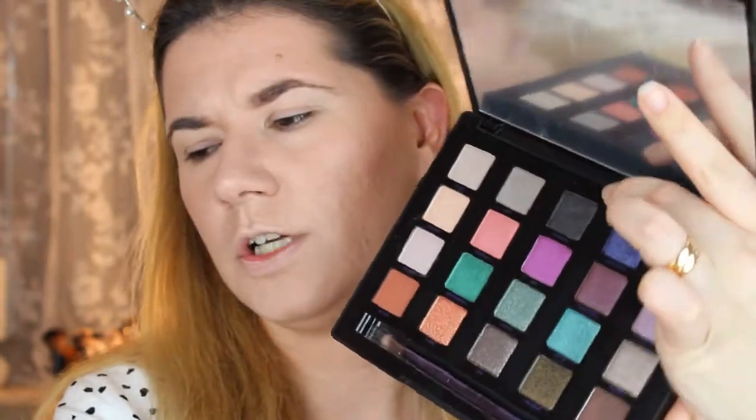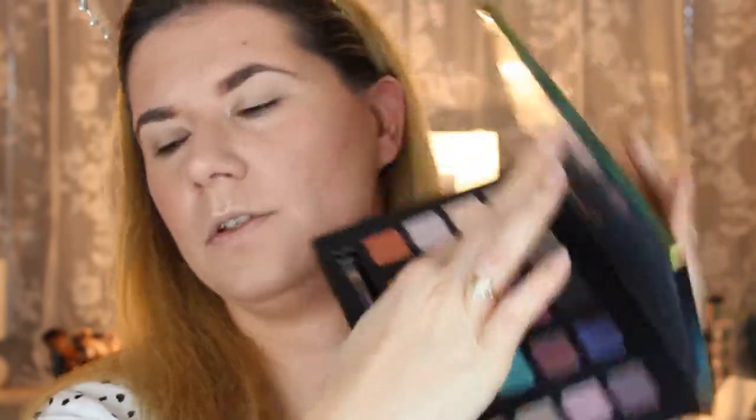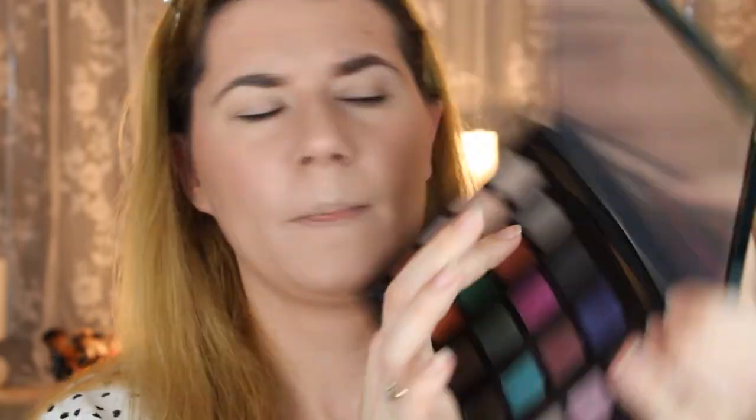I did try this palette before — maybe once or twice. I don't like all the colors. Especially Deadbeat, the black one — it has a little bit too much glitter in it, and when you blend it the glitter just disappears. I don't like it. And also Creep — this one also has some glitter that disappears when you blend it.